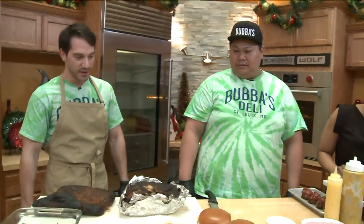Made with love — love is an ingredient, people. We also have Jim Hock here, consultant from Bubba's Deli, but let's go ahead and start with Kyle. Go ahead and make this sandwich for us.